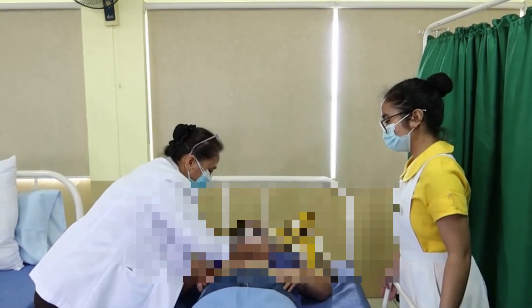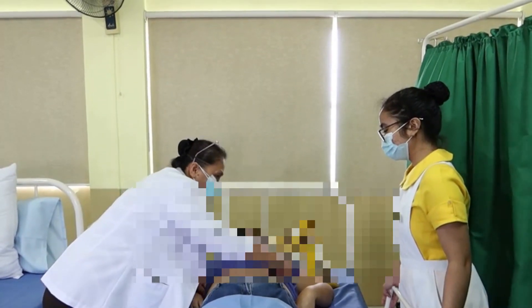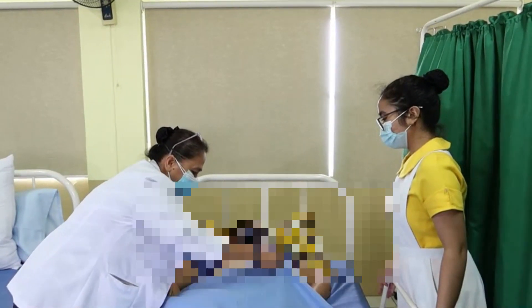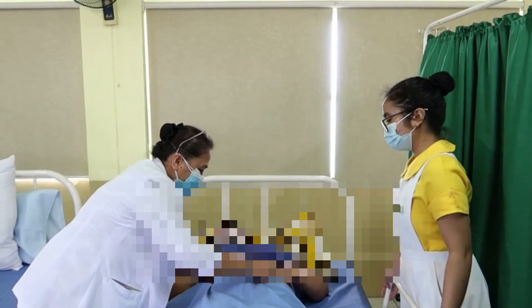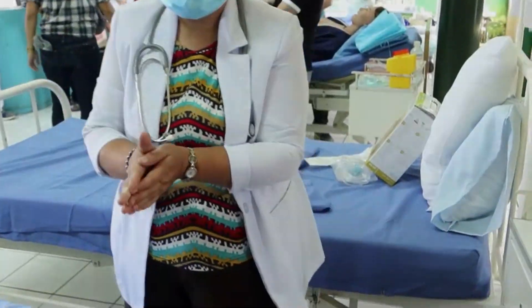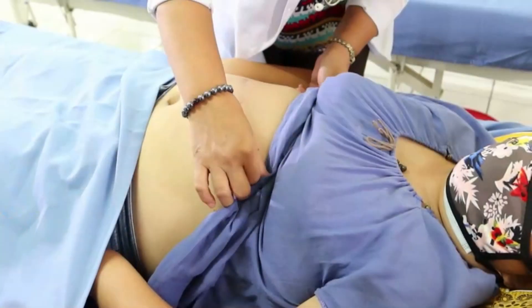Expose the part to be examined, keeping a cover over the other parts. Warm hands before touching the client's abdomen to avoid abdominal muscle tension.